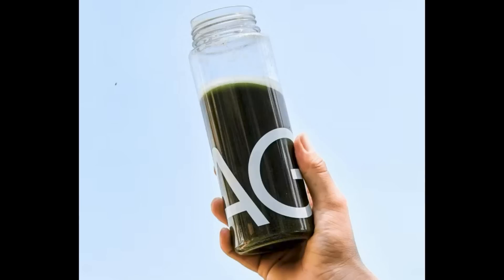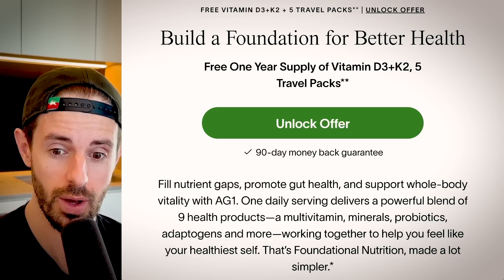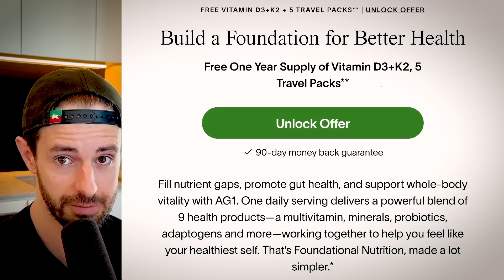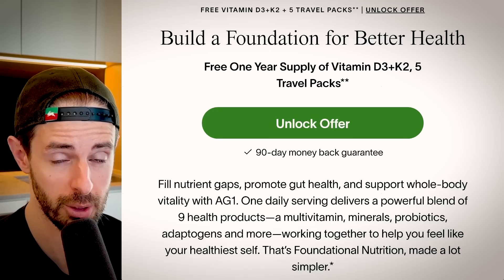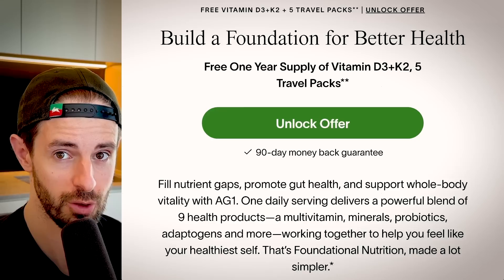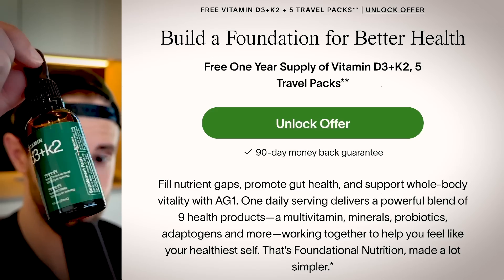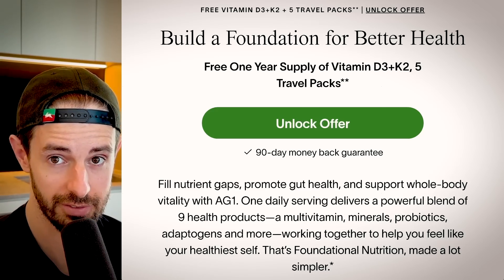Want more content, early access, and a bunch of perks? Click the links in the pinned comment. AG1 has given me a massive meaningful boost in energy, allowing me to do a lot more every day — including using my brain more and using my body more. I highly recommend you check it out. It's an excellent way to fill in nutritional gaps, with 75 high-quality vitamins, minerals, and whole food source nutrients, plus prebiotics, probiotics, digestive enzymes, and adaptogens to help you deal with stress. Click the link in the pinned comment or head to drinkag1.com/smr for a free one-year supply of vitamin D3 and K2.